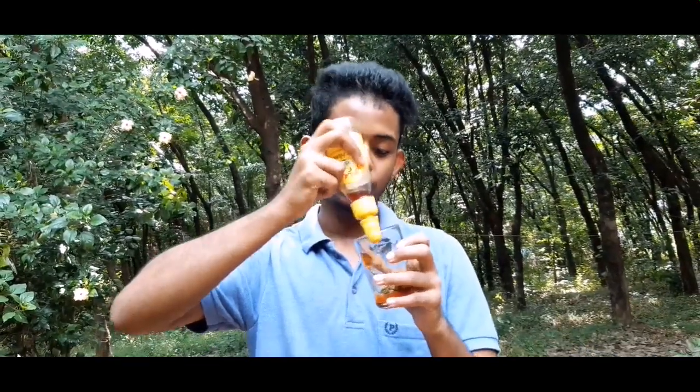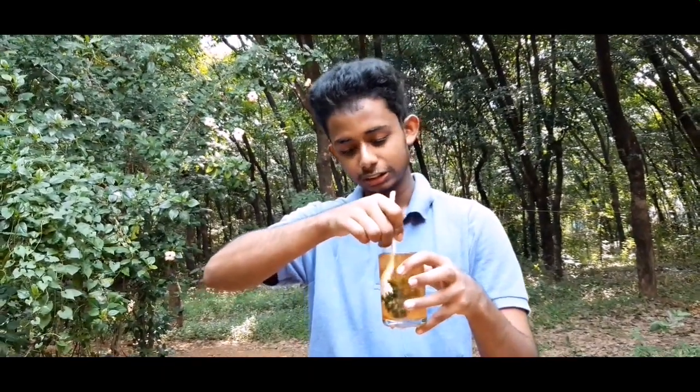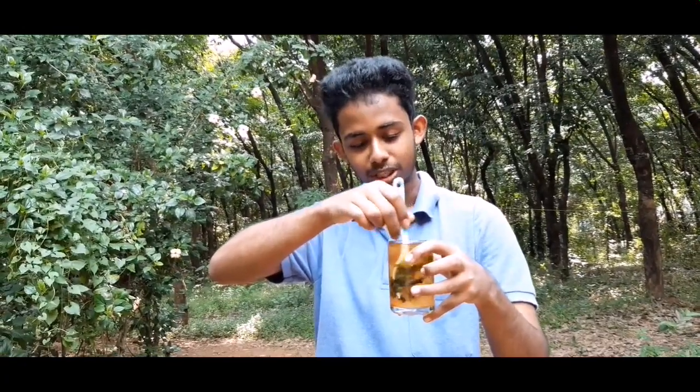Now we are going to mix the panchasara and honey. I am going to mix the panchasara and honey.